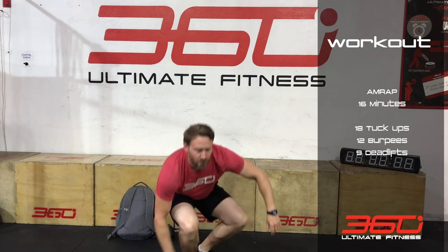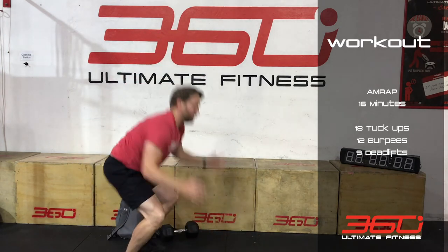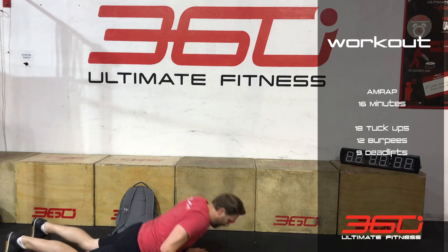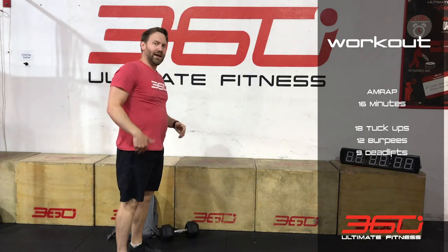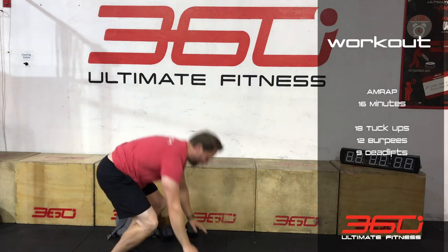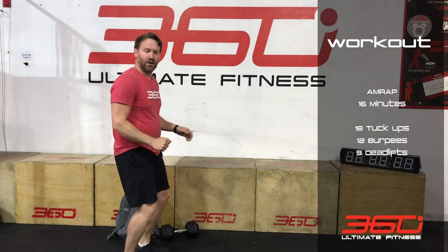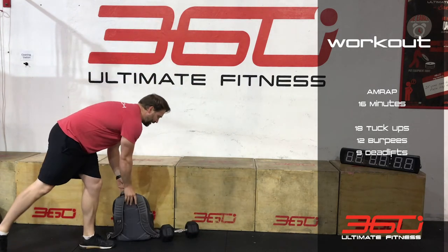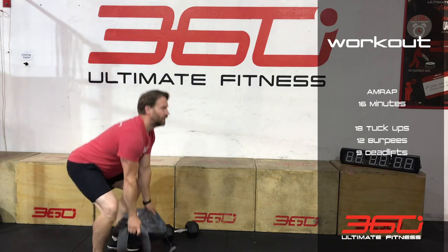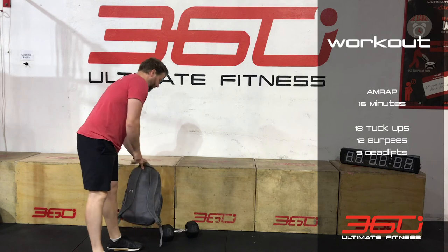Into 12 full burpees — remember to get that extension, fully up, fully extended, and then nine of your backpack deadlifts. So get that weight loaded up for the workout element.